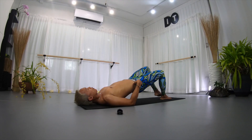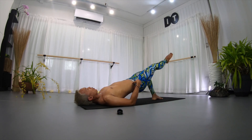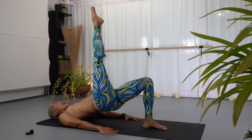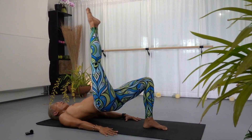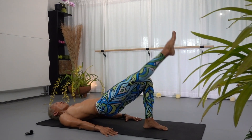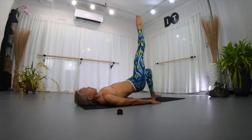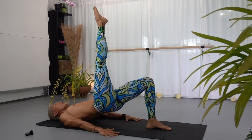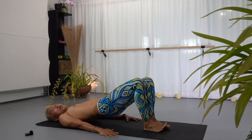Lower your feet down. Extend your right leg out, bring your right leg up and down — up, down, two up, one down, up, up, down. Three more, two more, last one — keep your foot pointing to the ceiling as you pulse. Eight, seven, six, five, four, three, two, last one. Bend the knee, place your foot down.